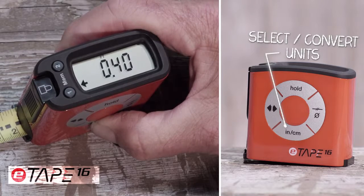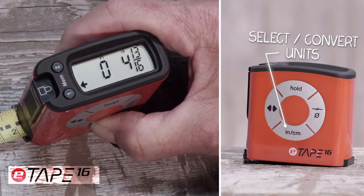With the touch of the inch-centimeter button, it allows you to read the measurement displayed in inches, feet, fractions, decimals, and even converts from standard to metric and back.